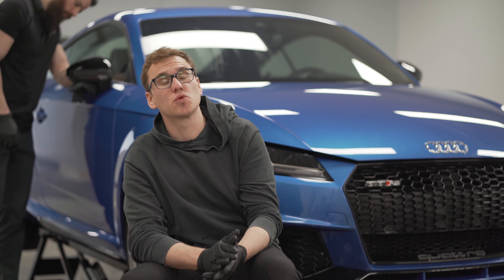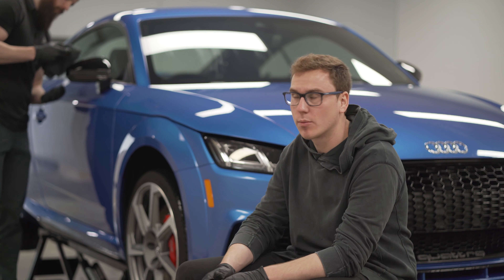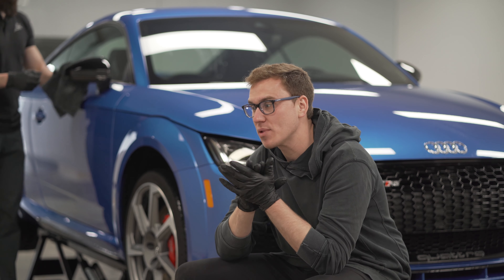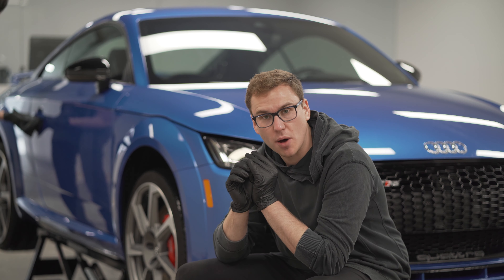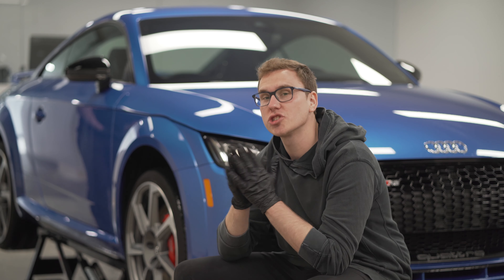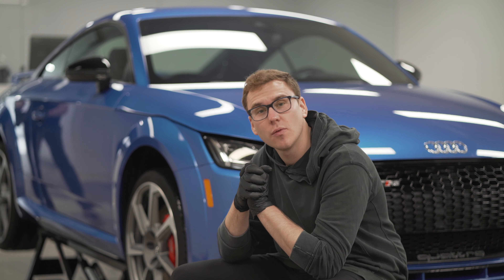Today we have a 2019 Aura Blue TTRS. It does have a couple thousand miles on it — there are a few pit marks and chips. Before we start wrapping it, we are going to take a look at those chips and do some touch-ups and spot polishing where needed. Just finished the full foam bath hand wash and decontamination, got it on the lift, and now we're going to start the process.